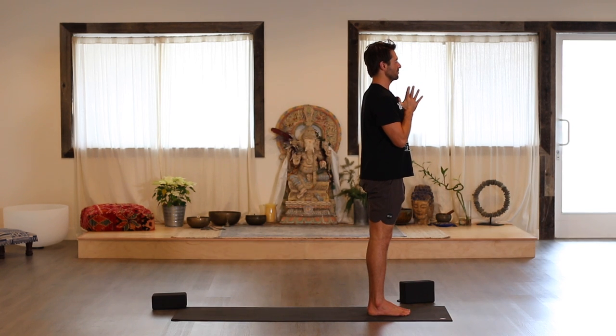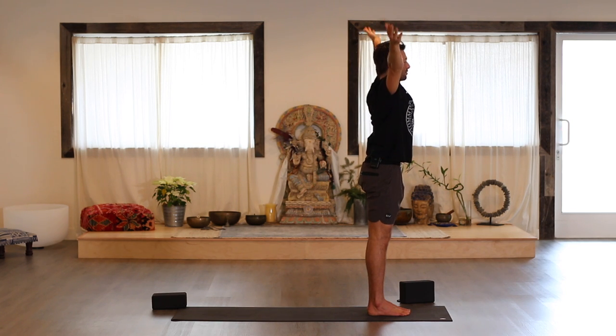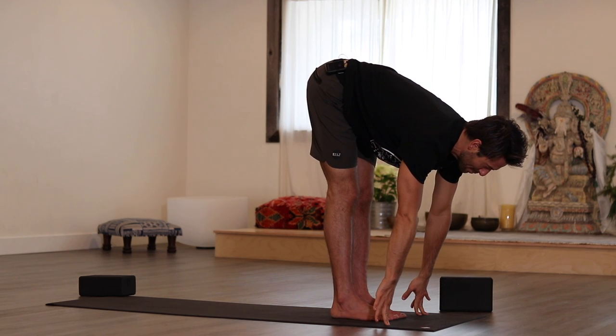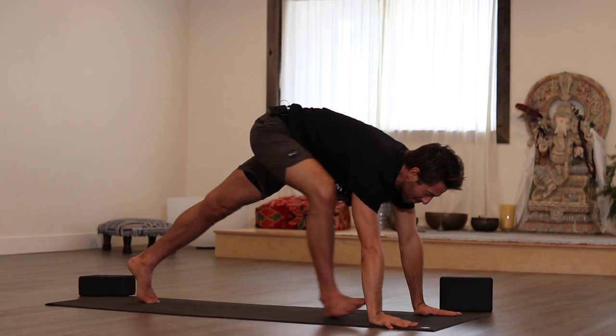Stack your pelvis over your ankles, your ribs over your pelvis, your shoulders, and balance your ears. Join the palms. Take a breath in through your nose and let it out. Bring your arms to your side and open your eyes. Inhale, raise the arms, reach up. Exhale, fold forward. Inhale, ardha, flat back. Step back, plank pose.